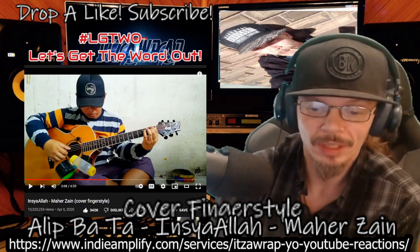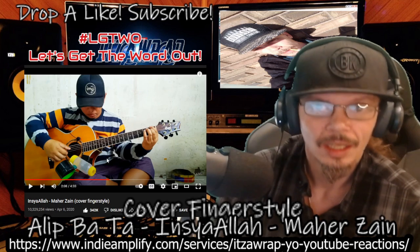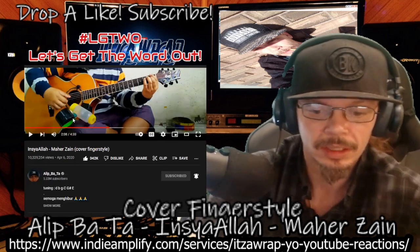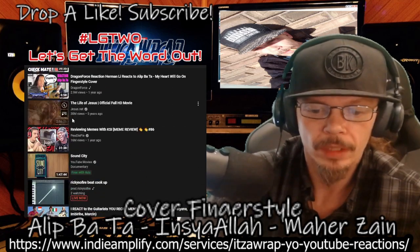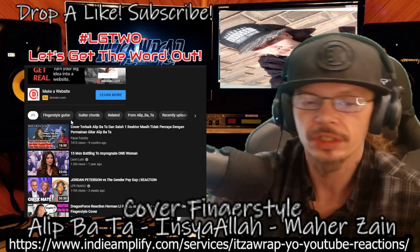Hey man, that was really good, man. I think that this is my favorite cover. It's so chill. It's got some dope rhythm.